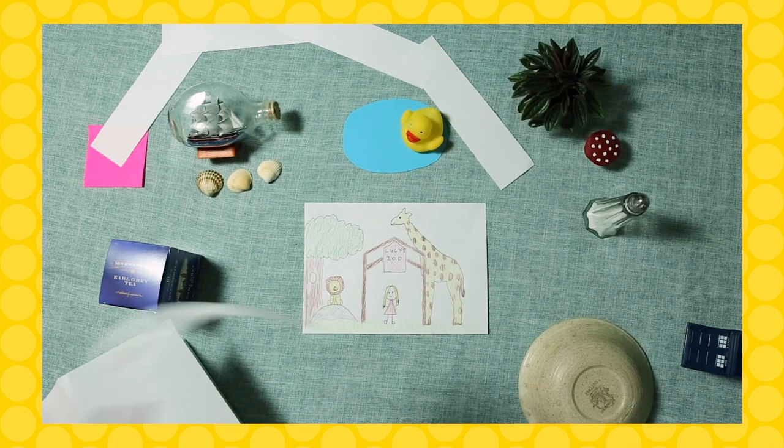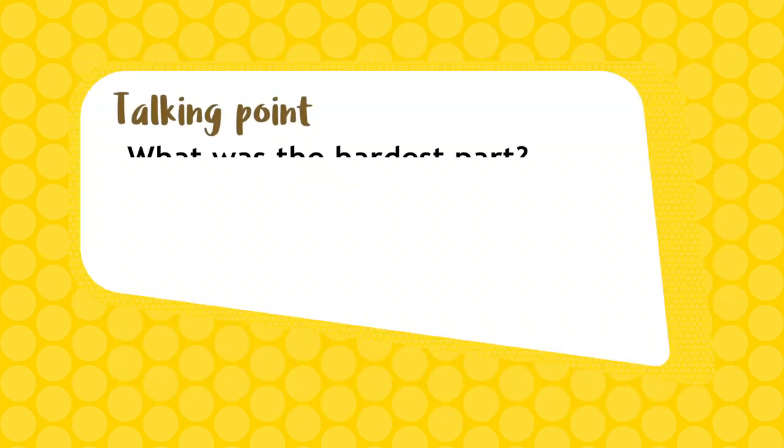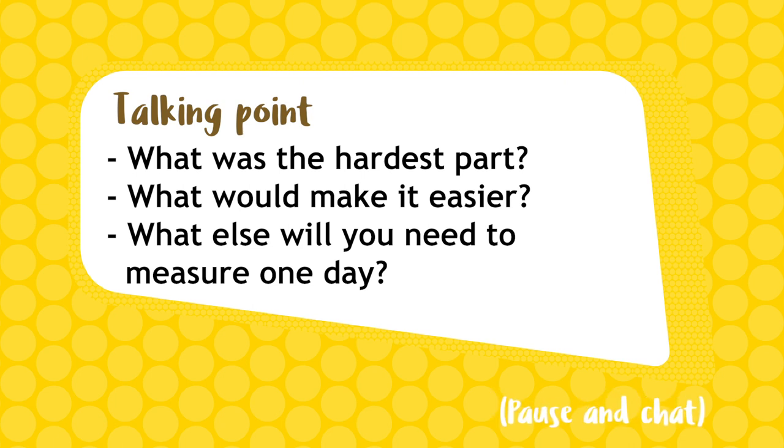You could even draw some details onto your track. Now it's time to have a think. What was the hardest part about creating your track? What would make it easier next time? And can you think of other things you might need to measure one day?